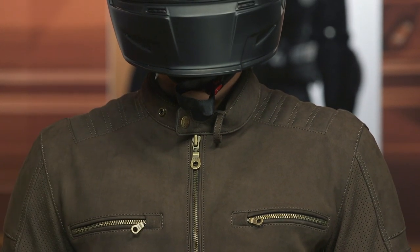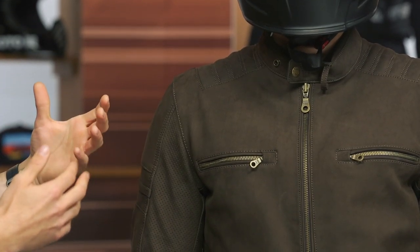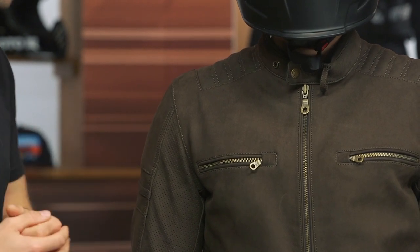As we work our way down the shoulders, we've got D3O armor at the shoulder as well as the elbow. That is CE Level 1 armor — it's the D3O LP1 material, which is very breathable, very comfortable against the skin, and moves very well with the body inside the jacket while still giving you that extra level of protection.